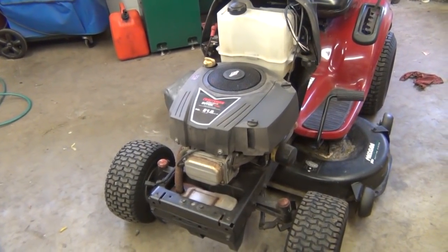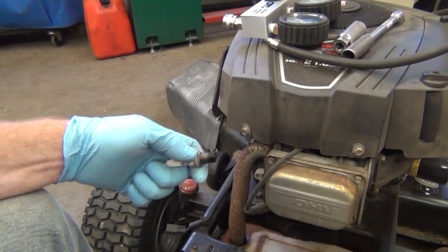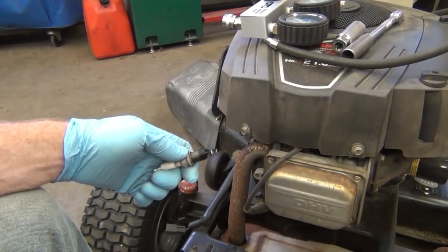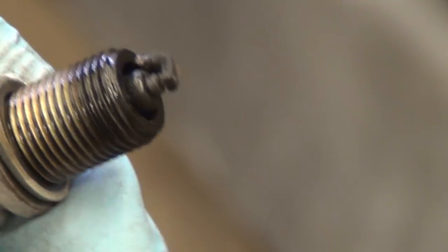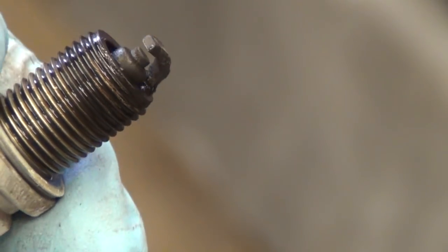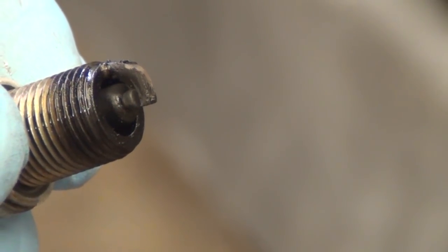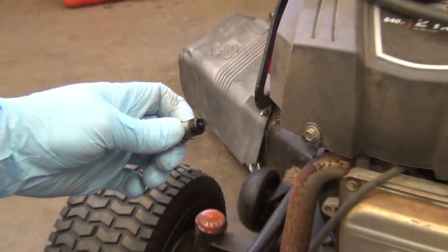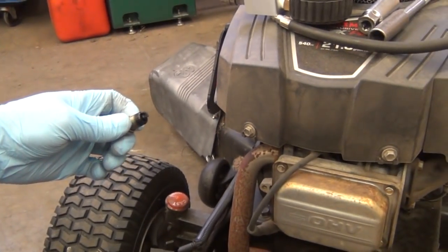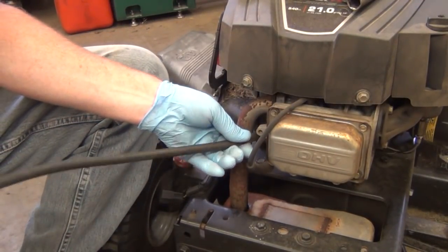I've got the plug out here. Take a quick peek at it — I can tell right away it's very oily. You can see there's oil in the grooves of the threads and oil all over the plug. It really should be kind of a tannish gray, very light color. So I know he's got excessive oil in the combustion chamber.